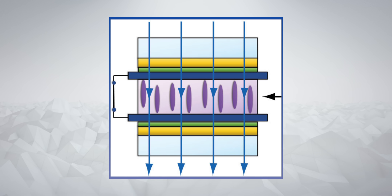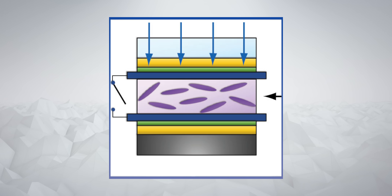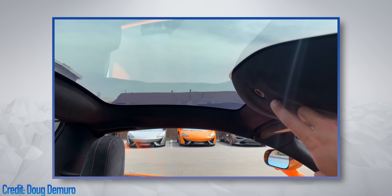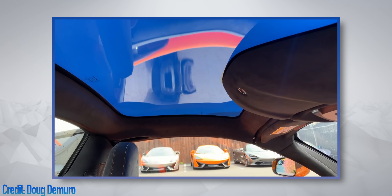Passing an electric current through the glass causes the alignment of the molecules to shift, preventing you from seeing through it. OnePlus actually took inspiration from the McLaren car, which uses this technology in its sunroofs — but this is the first time we're seeing anything like it on a phone.